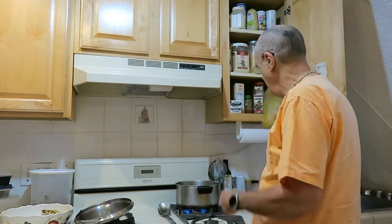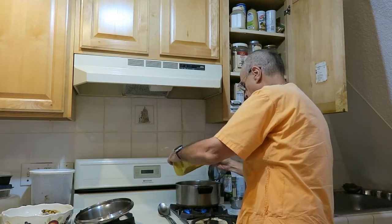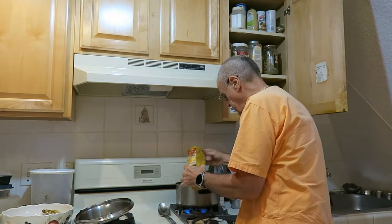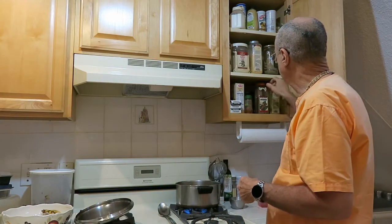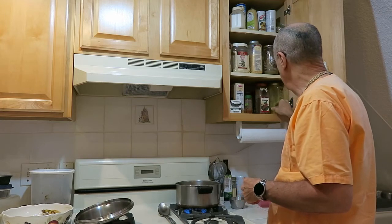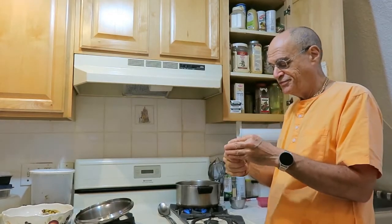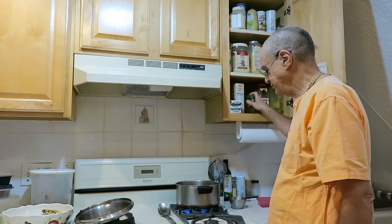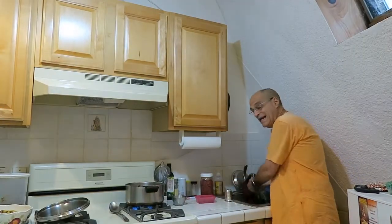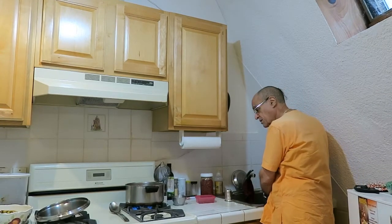The flame is on high. Then we add to the water a little bit of turmeric — that's curcuma, for those of you who don't know. And we also put a little bit of paprika in there. So while the water is being heated up, we add some vegetables.